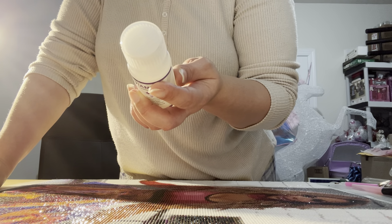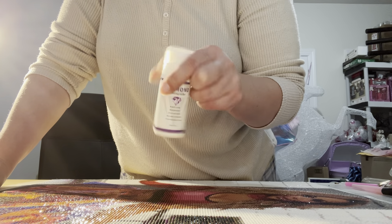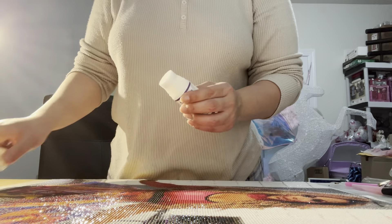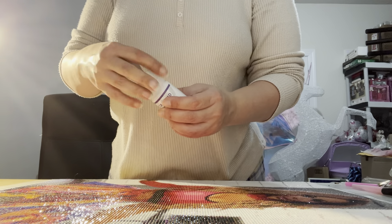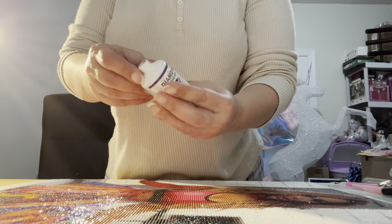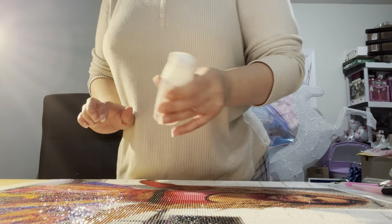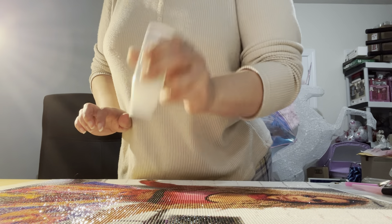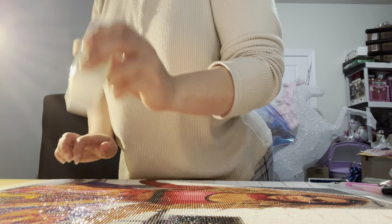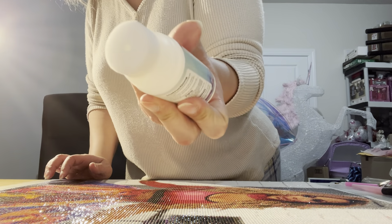So we're going to try this, let's see what happens. The applicator top screws off and it's sealed. We're going to unseal that and put the tip back on. It didn't say to shake it, but I'm going to shake it. All right, there it goes — it's clear.